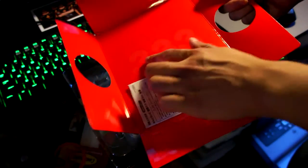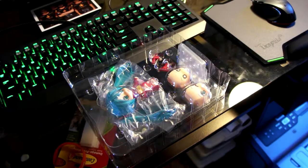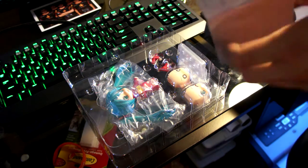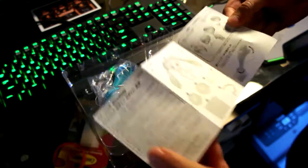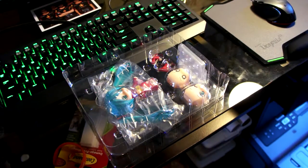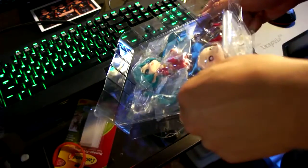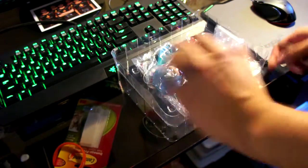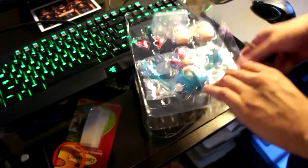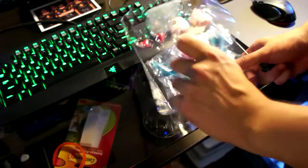Quick look at the packaging. You can see here, kind of like a faded design. I still have some instructions, I believe, and a listing of all the parts. Let's get this open. Usually they didn't put tape on this, which I'm surprised about. Gotta be careful here.